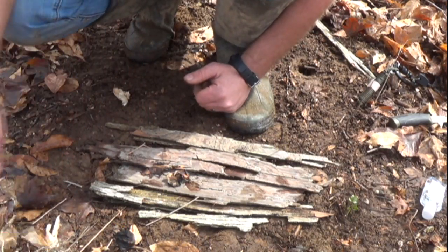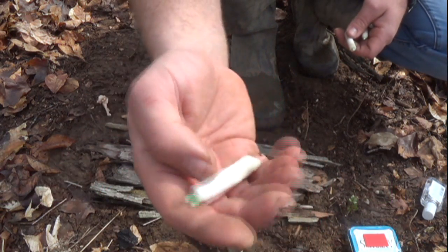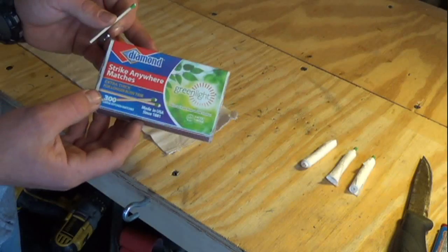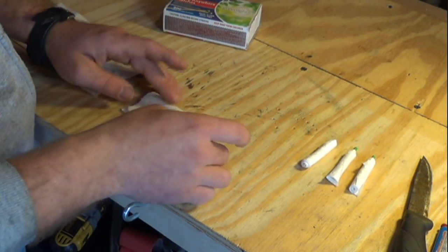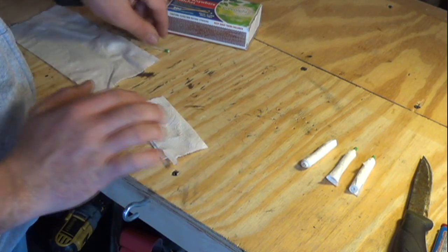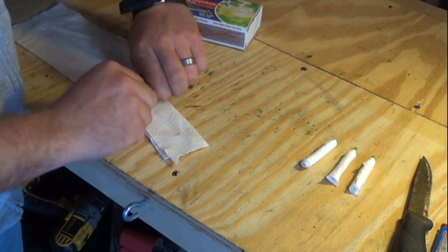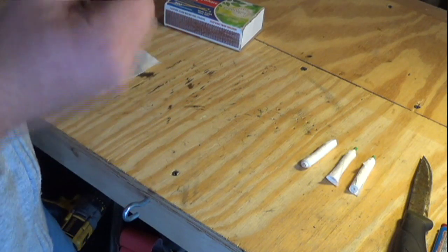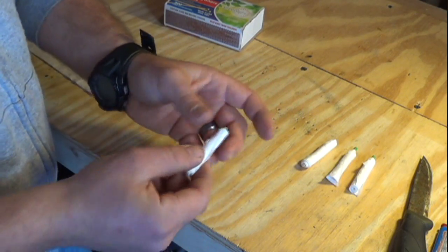The next thing is pretty cool because everything is 100% contained. This is a Strike Anywhere Match rolled with toilet paper and dipped in candle wax — and this is how you make them. You pull off a piece of toilet paper, fold it in half to the length of the matchstick, and just roll it up. When you get to the end, wet the edge and fold it down to keep it nice and tight until you get wax on it.